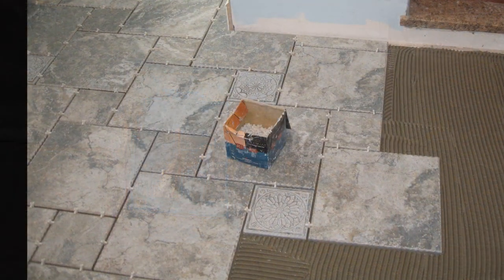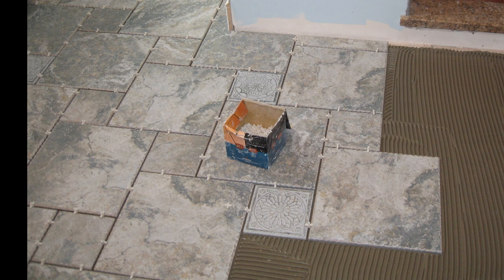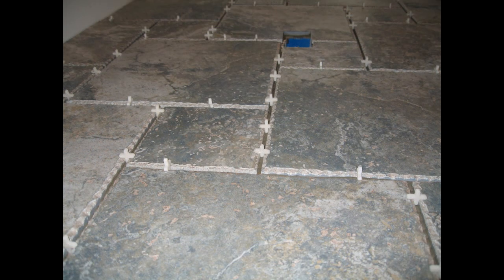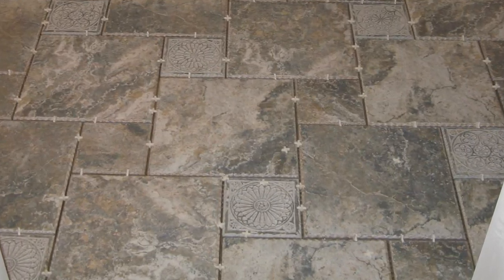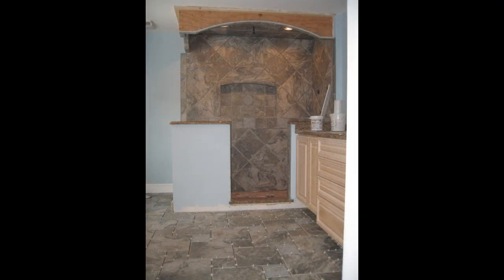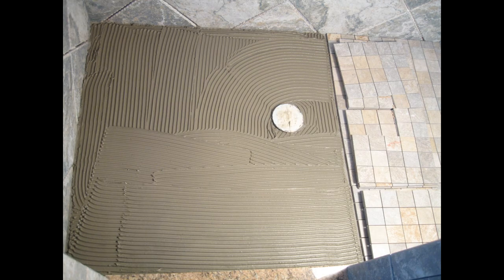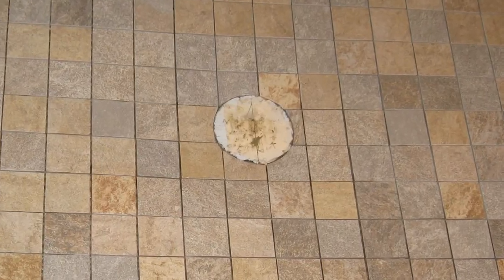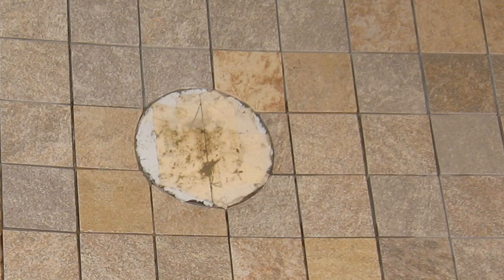The pinwheel pattern is also called a hopscotch pattern. You always want to use a good quality thinset when installing tile — don't buy a cheap brand. The thinset is what's going to hold the bathroom together, so using a lower quality thinset is never a good idea, especially on porcelain tile. Porcelain is very dense and non-porous, so it doesn't absorb the thinset into the back of the tile to create a good bond.